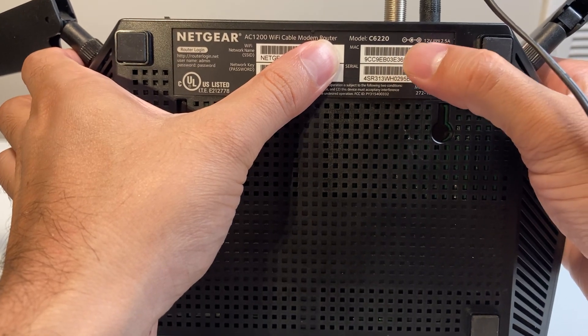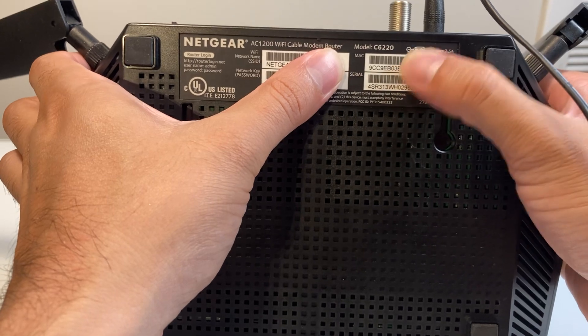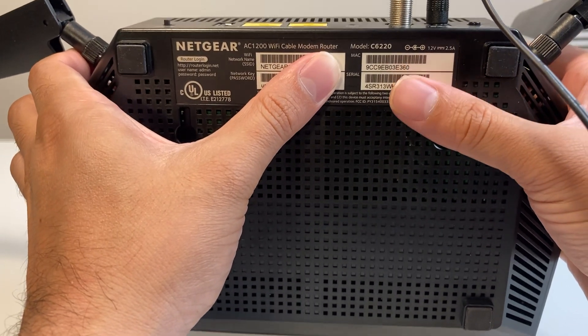Whenever you're setting it up, you might be asked to give the MAC address and the serial number to your internet provider so they can activate your device. But that's how you find it and that's how you're going to give it to them.